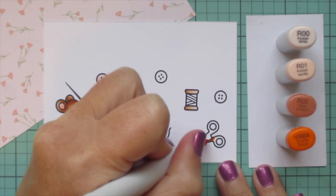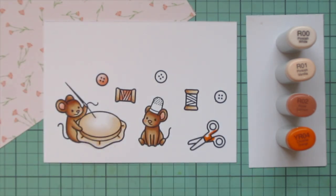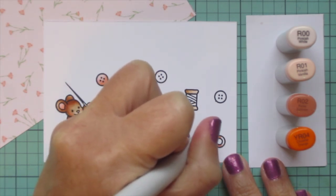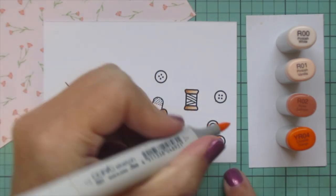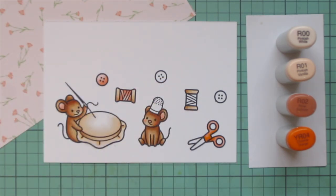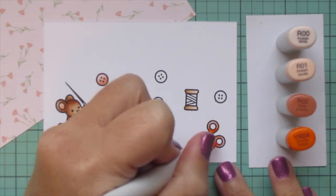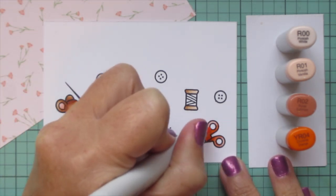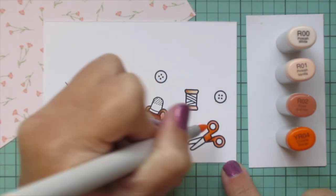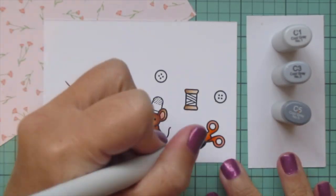Then I'm going to color the handle of the scissors, and I decided to add in YR04. It blends pretty well with the R02 so I can soften it with that, but it just makes it look more like the Fiskars scissors that a lot of people have in their craft rooms. It's not too far off from that pattern paper since it still has the R02 and the R01 in there, so it just ties in by having those shades.